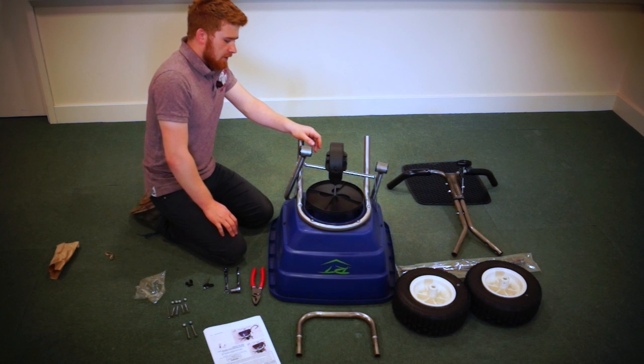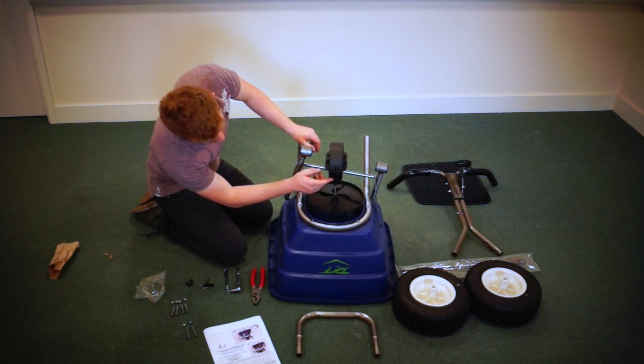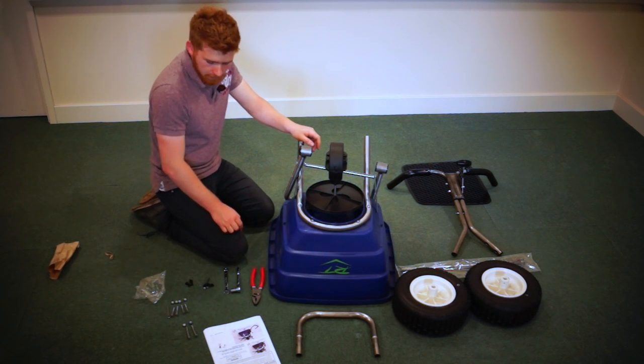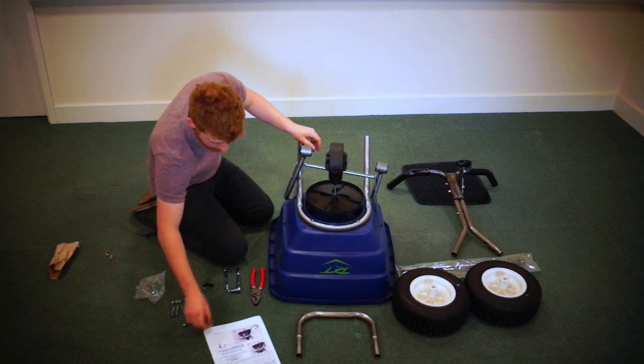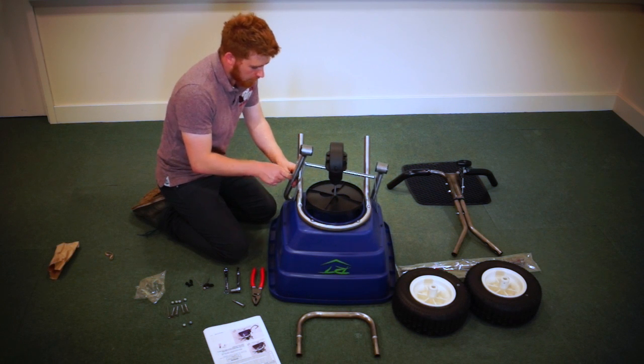Now I've got the gearbox and spinner in position. I'm going to make sure the arrow on the gearbox is lining up with the Wiggy Taylor logo. And now I'm going to use my two 1/4 inch bolts to put through the lower handle.